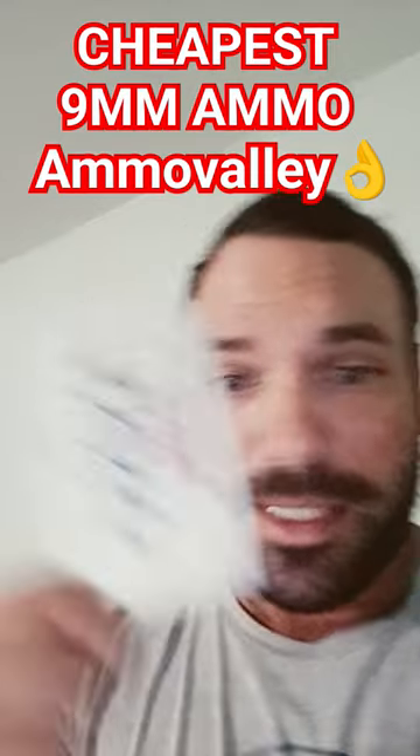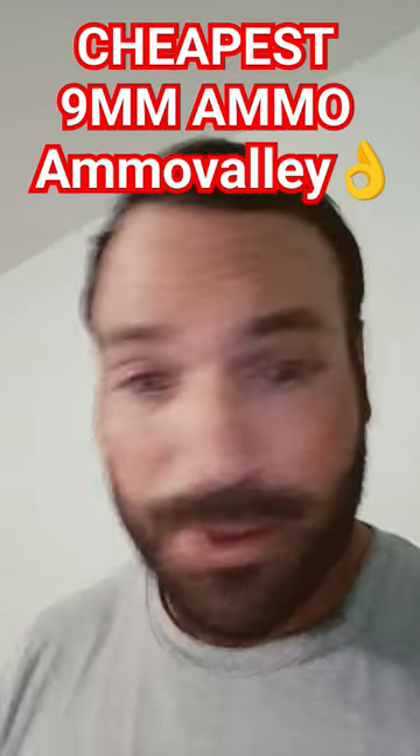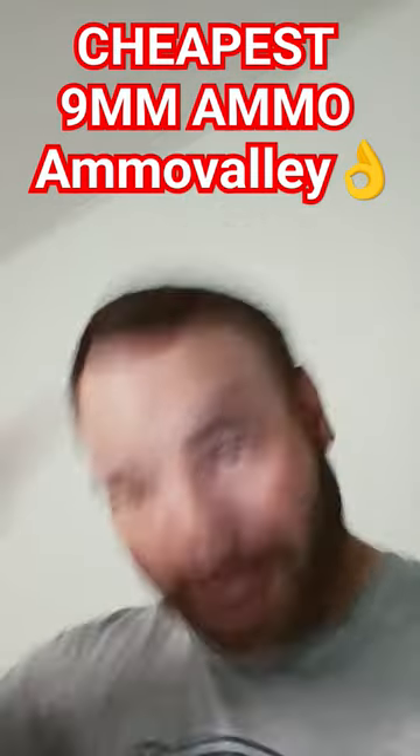This is not a sponsorship or anything like that, but they did give me a free sticker, which is pretty cool because I've ordered from them a whole bunch of times, and this is the first time they threw a sticker in. So, bonus to me.